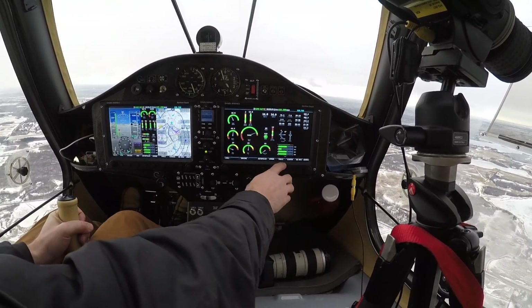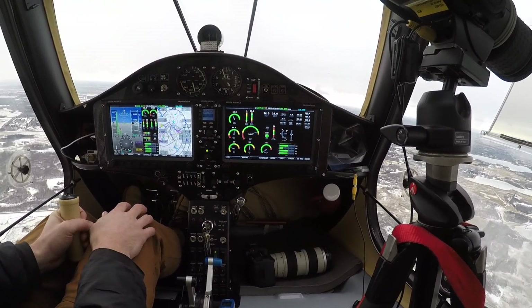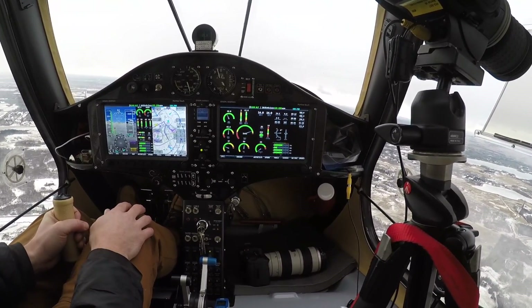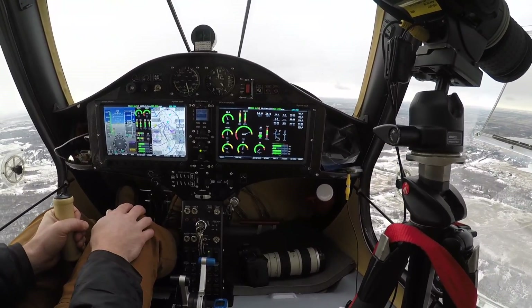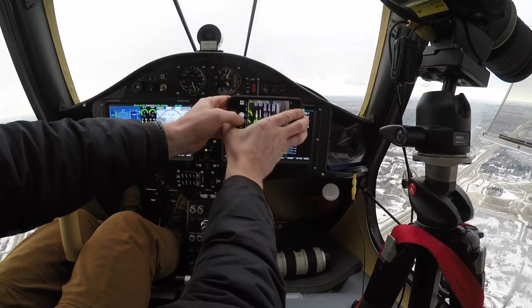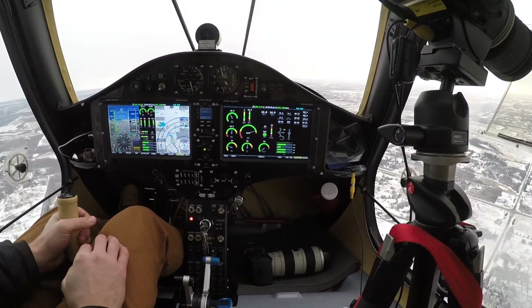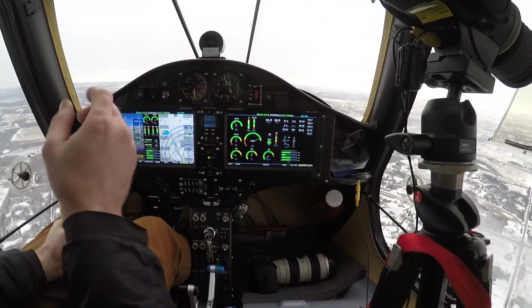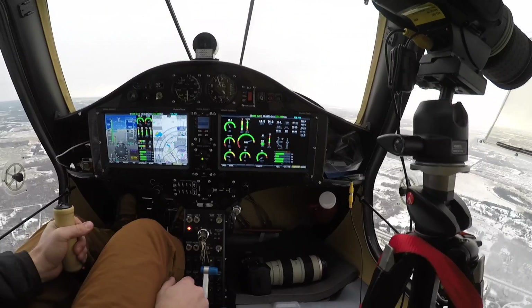I've never really seen this before, but I have a cylinder head that's way below — it's 400 degrees right now, and the rest is at 700. Not sure what that's about. That fault I got was the exhaust gas temperature number two, which is really low, so I'm going to go ahead and land.